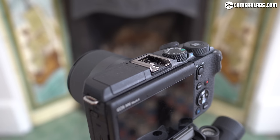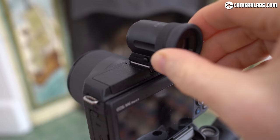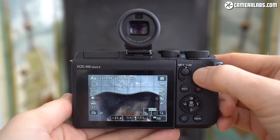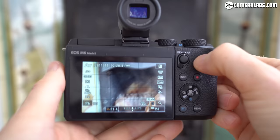The M6 II, like its predecessor, does not have a built-in viewfinder, but does support the same EVF DC2 accessory, available separately for about $200 or included in some kits. Two and a half years ago its 2.36 million dot OLED panel was respectable, but today it's looking a little coarse compared to more detailed modern panels. I'd have preferred a new high-resolution option, or better still, a built-in viewfinder, although that would have made the basic body larger and more expensive, and will presumably be reserved for an M50 successor.